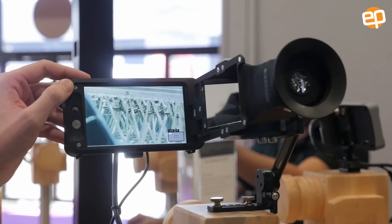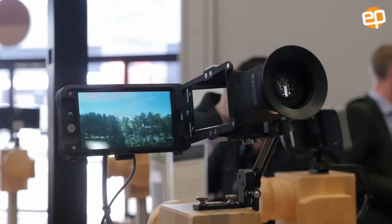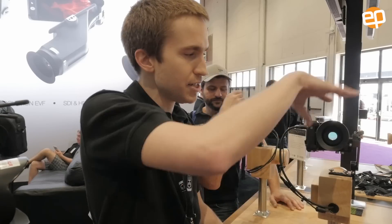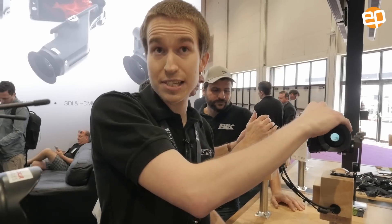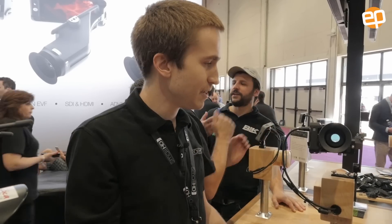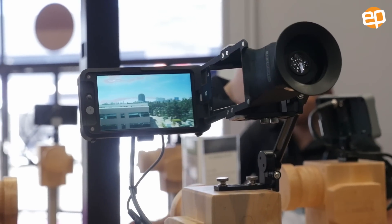I can even zoom in on the picture just by pressing up on the joystick — super simple. The EVF literally just closes like that, and then you have a 1366 by 768 view, which is a very high resolution for an EVF. And when you flip it back out, it goes back to 1080p, the native resolution of the 502.